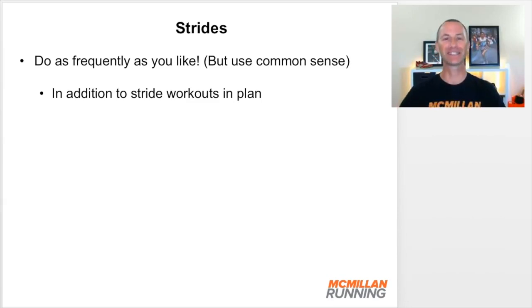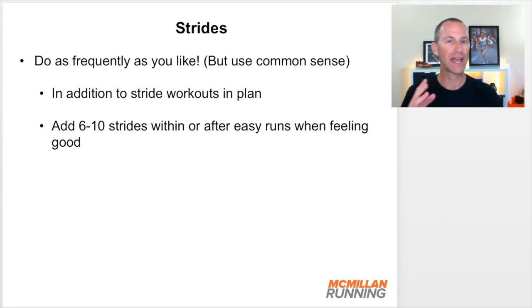Now use common sense. Anytime I say 'anytime you like,' somebody will start doing strides every day and do a ton of them and end up getting injured — I don't mean that. If you want to add a few more strides into your weekly schedule beyond what's in your plan, that's perfectly okay. You can add six to ten repetitions lasting 10 to 20 seconds. We're keeping these short so there's no lactic acid buildup, with long recoveries of maybe 45 to 60 seconds. You can do that within or after any easy run in your training plan as long as you're feeling good.